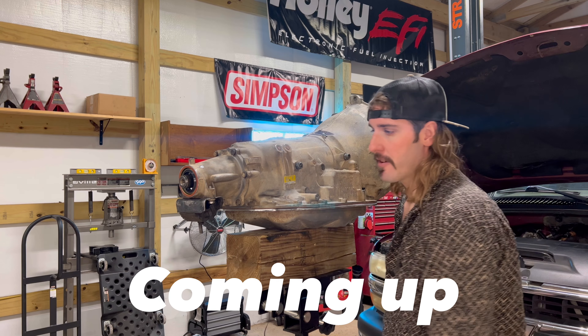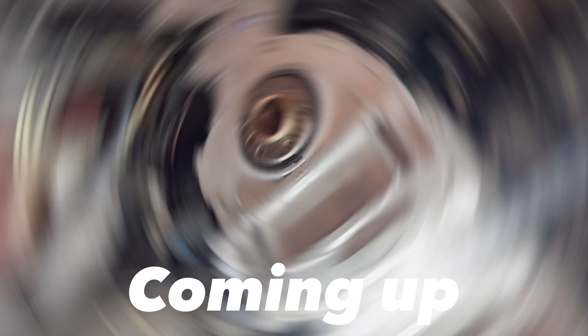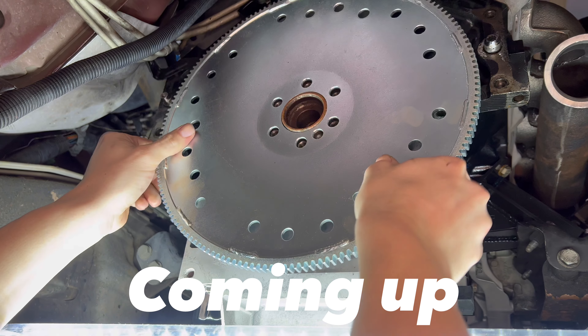First thing I want to do is take these factory fittings out and put the 6AM fittings in there. All right, let's go ahead and install that flex plate right quick.